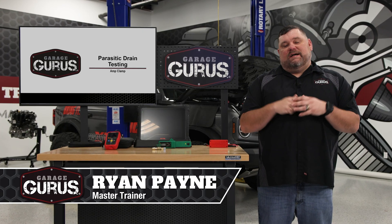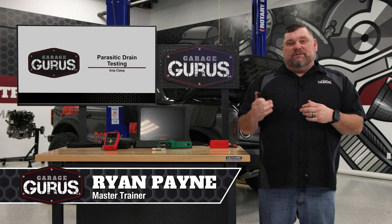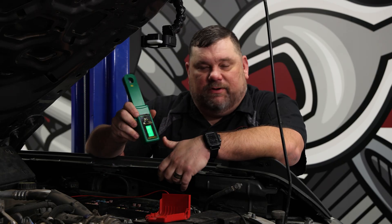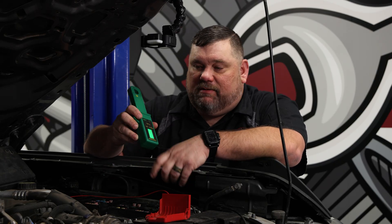Hi, I'm Ryan Payne with GarageGrooves and today I have a tech tip for you on using an amp clamp to measure parasitic battery drain. Let's go over to the vehicle and take a look. We're over here at our Bronco for a quick tech tip on using an amp clamp.